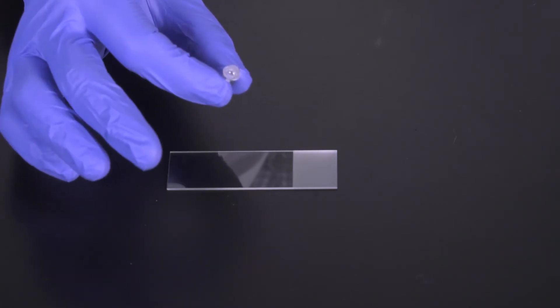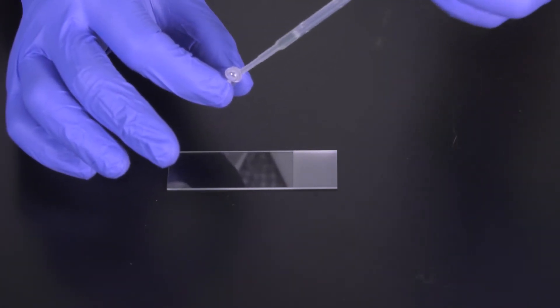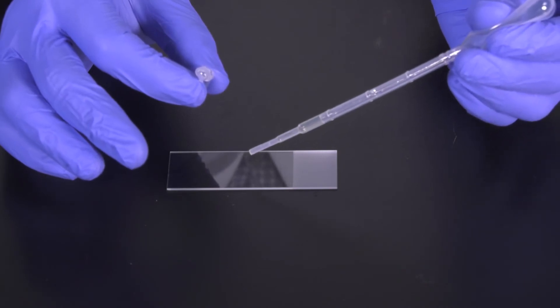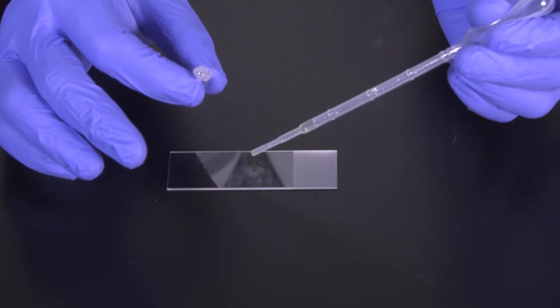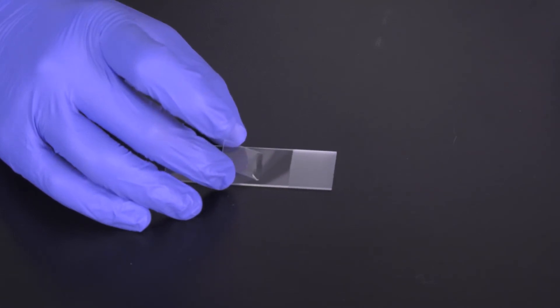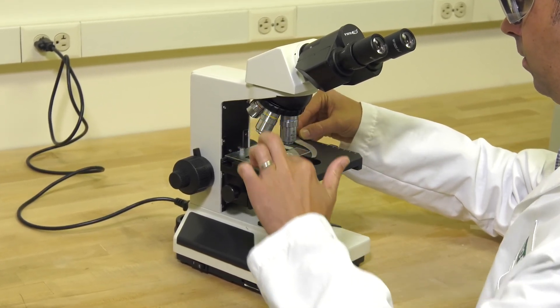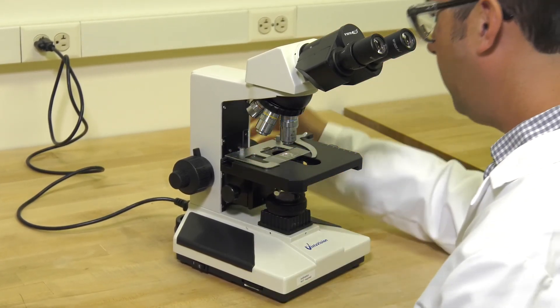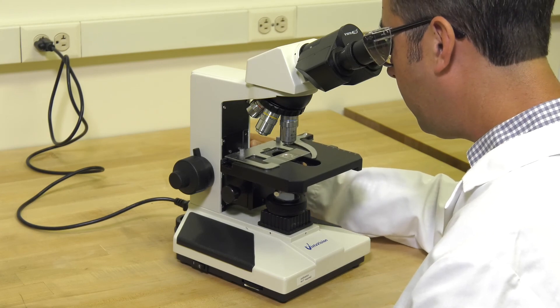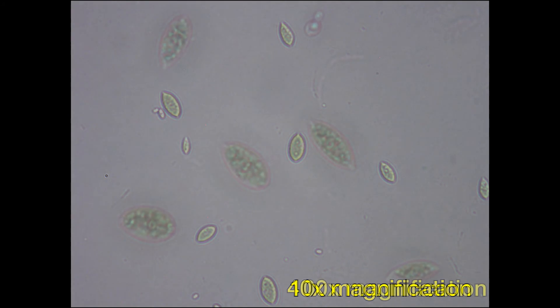Use a transfer pipette to put one drop of the solution on a microscope slide. Then place a slide cover carefully over the drop. Here's what you should see under the microscope.